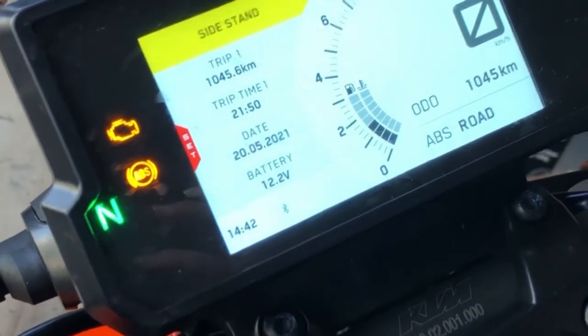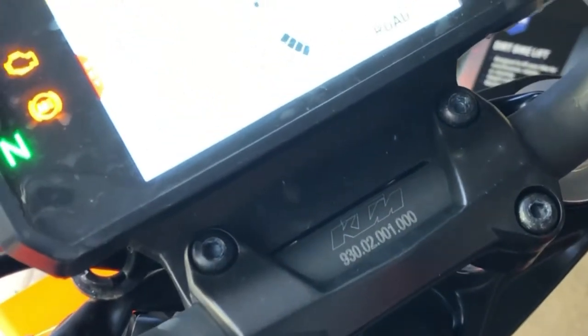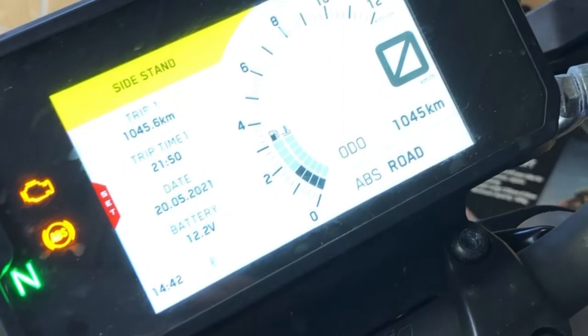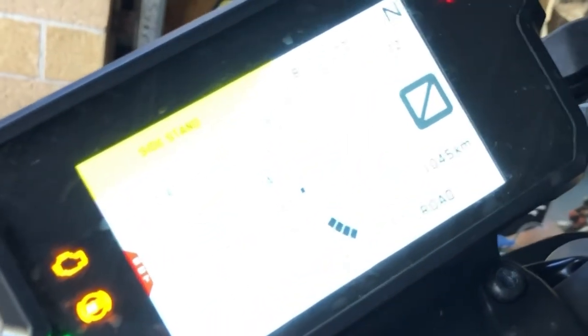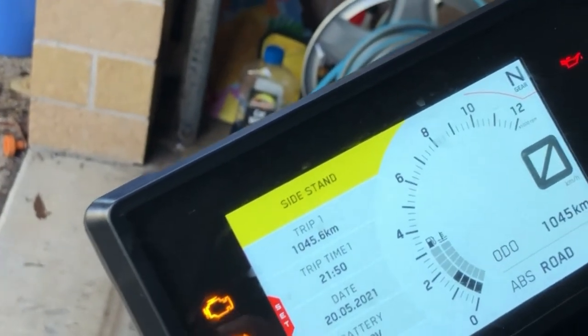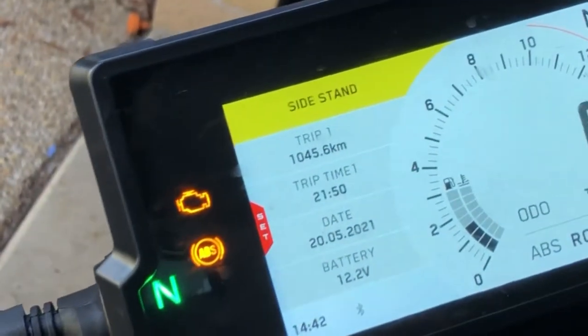As you can see here, this is the instrument panel. It is a multicoloured TFT display showing a digital speedometer. It includes a shift timing indicator lamp, gear position indicator, fuel gauge, water temperature gauge, fuel economy information, clock, trip meters, and more.